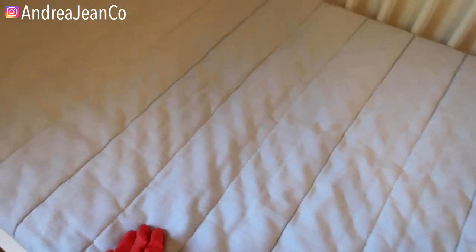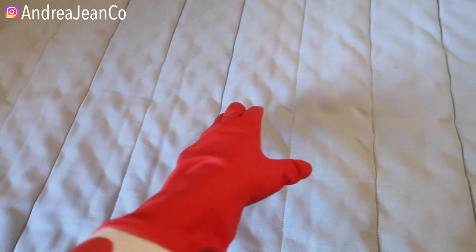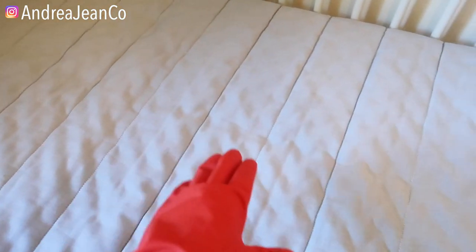Welcome back to Andrea Jean Cleaning. Today I'm going to show you an easy, easy way to whiten a mattress, help lift stains, make it smell much better, and disinfect.